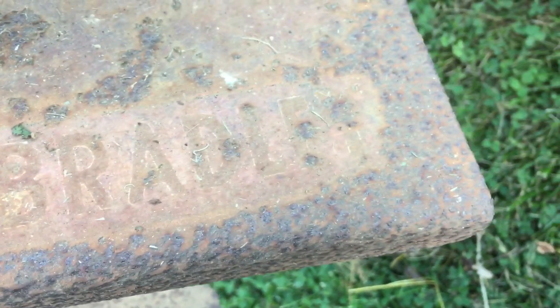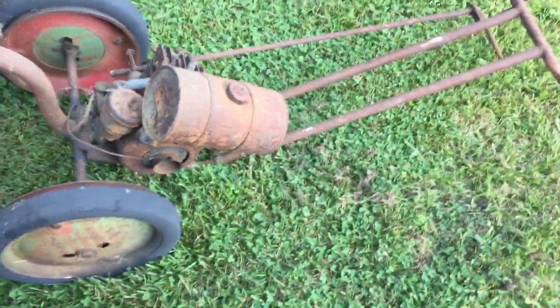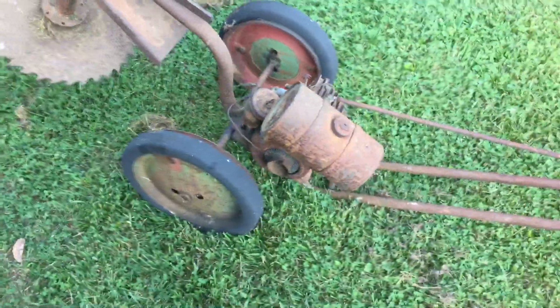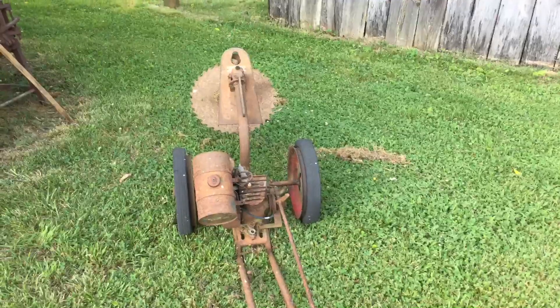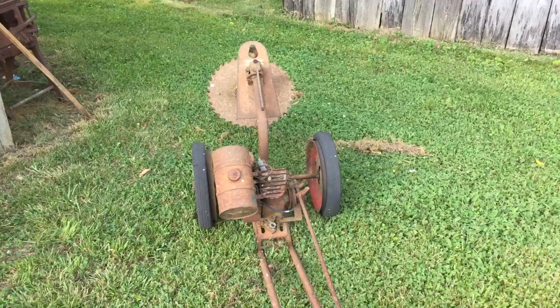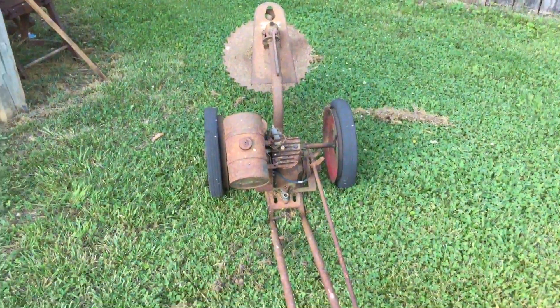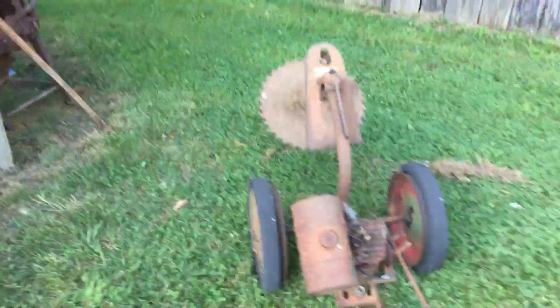This is old-school technology at its finest. You've got a souped-up blade on the front, a nice little motor right here to turn that blade for you, wheels for easy handling, and a nice set of handlebars. Back in the good old days you'd cut yellow pine, small trees, and bushes with it.